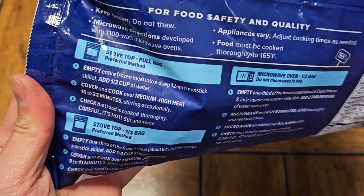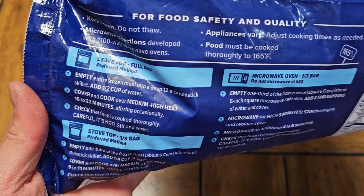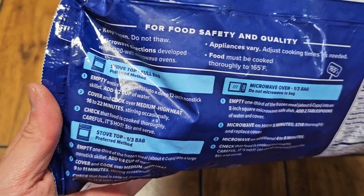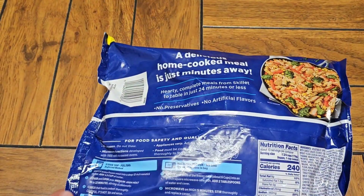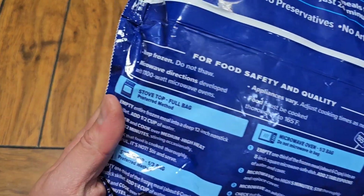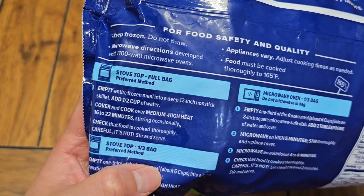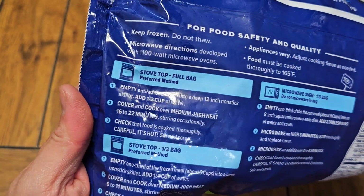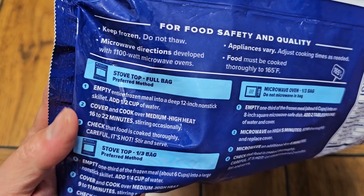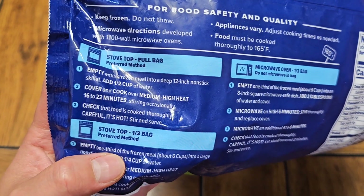Stovetop — if you're cooking the whole bag, empty the entire meal into a deep 12-inch nonstick skillet. The 12-inch is the diameter, not the depth — otherwise that would be a pot. Add half a cup of water, cover, and cook over medium-high heat 16 to 22 minutes, stirring occasionally.